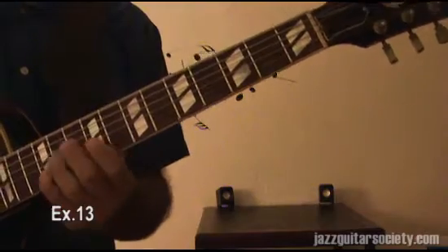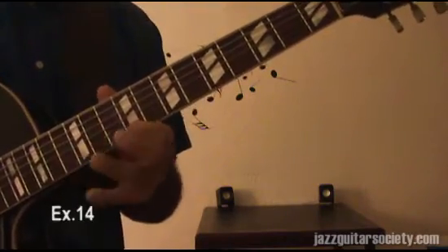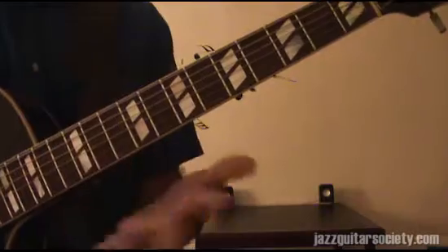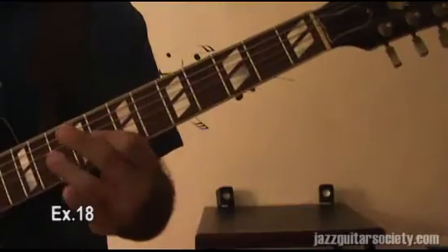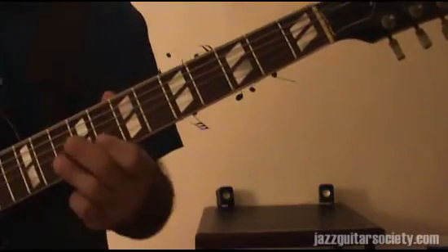From G, from C sharp — around those notes you can build anything. You can build a sequence with 500 notes, with 10 notes, with 5 notes, with 3 notes. Cap again. G again.